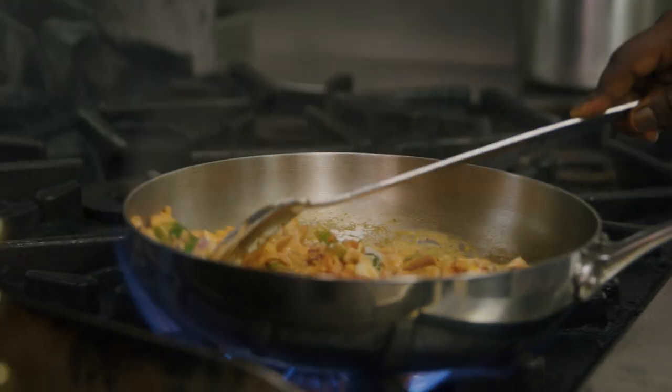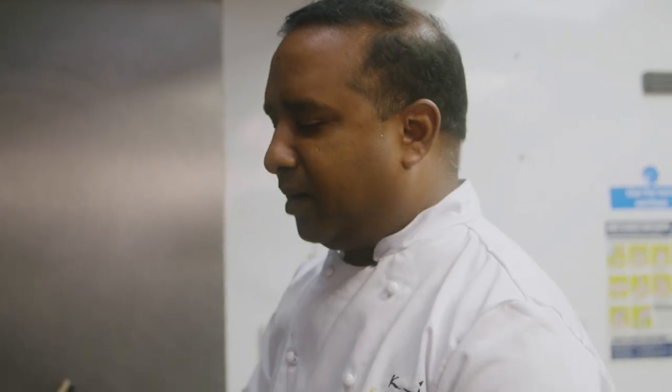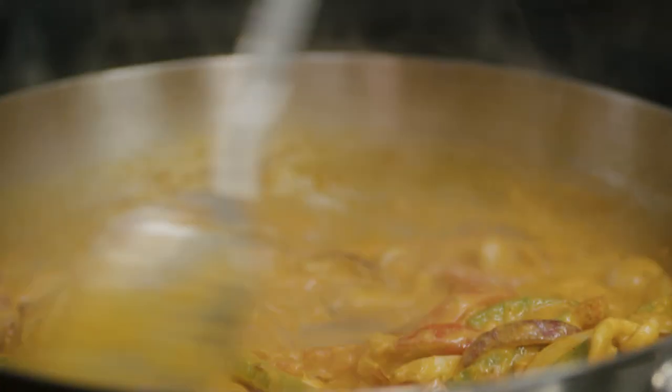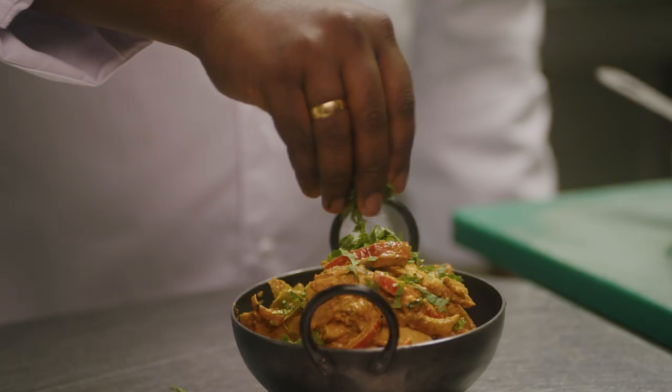I don't want to create a robotic dining. People want to come into Kahani and enjoy their food. Food is a huge part of my childhood where I'm growing up. My mom used to pack my lunch for all five days of my school. That's when I fell in love with cooking.